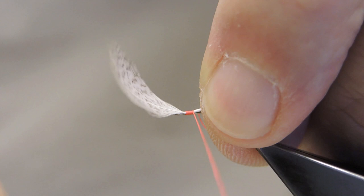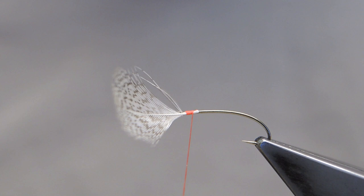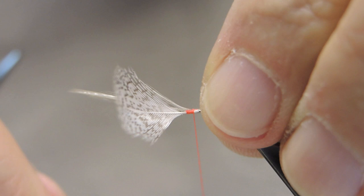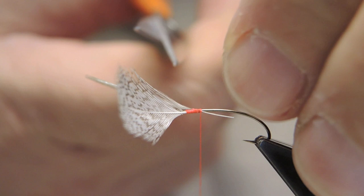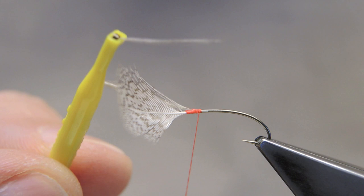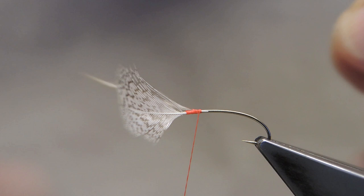I trim away the waste, then tie in a small gray hen hackle just a little back of the partridge, and then snip away the waste. For tail material, a few barbs of webby hen, also in gray — tie it in on top.